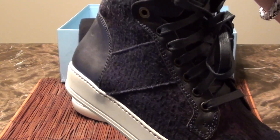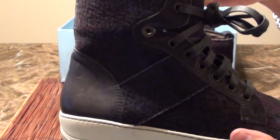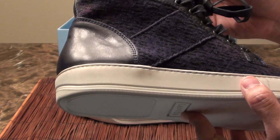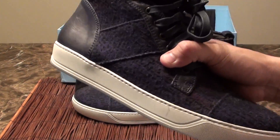Lanvin shoes are quite hard to find, and when you do find them they are very limited in size. I'm generally a nine and a half to ten, and I got really lucky to find this pair.